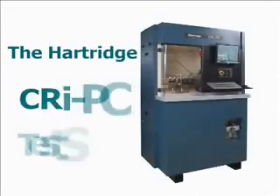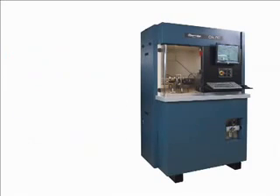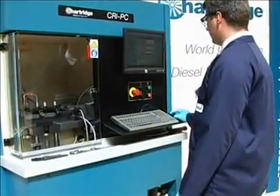We would like to show you a demonstration of the CRI PC test stand. The test stand will improve the efficiency and profitability of the repairs and remanufacturing of injectors. Firstly, we'll demonstrate the steps involved in testing a common rail injector on the CRI PC.